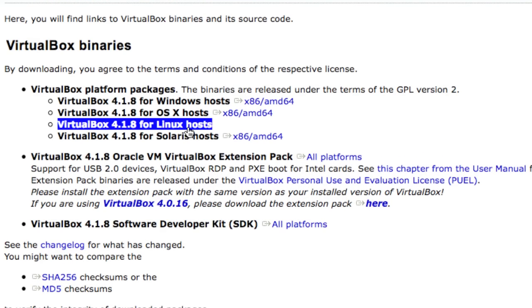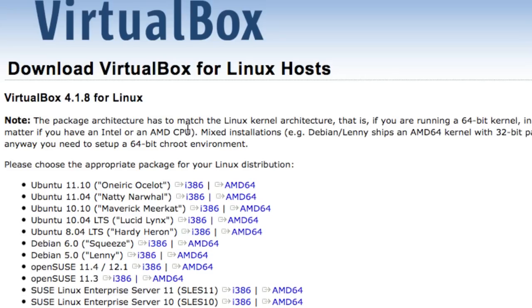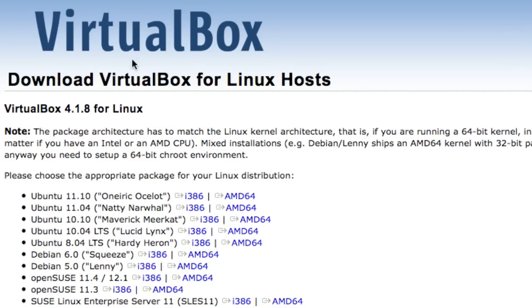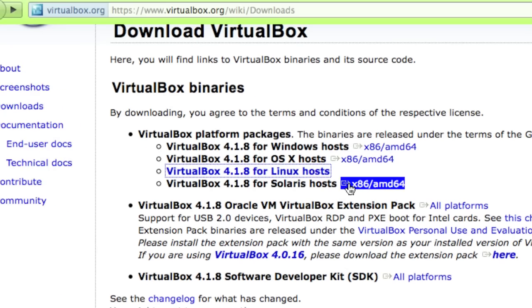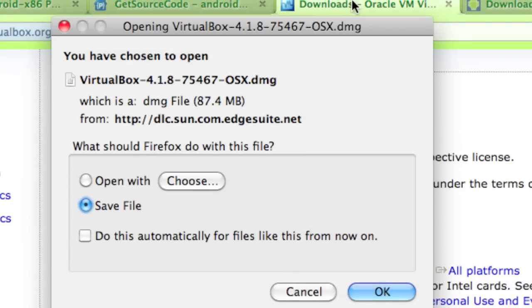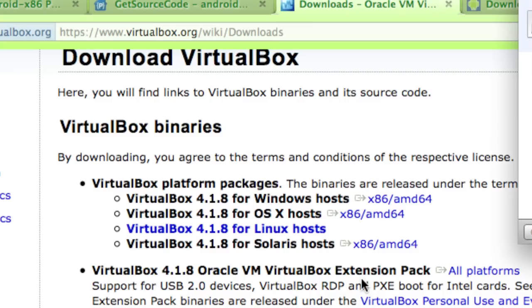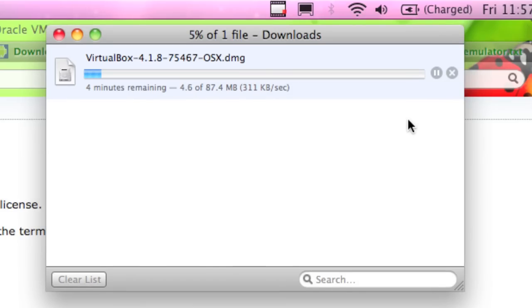I see that if I click the highlighted one, I'm going to get the Ubuntu, Fedora, and other Linux builds - but I don't really want the Linux builds. So I'm going to click back and select the right option, then select OK because I want to save it. Now I'm downloading the DMG file because I'm on OSX. If you're on Windows, you're going to want to download the appropriate VirtualBox for that environment - it'll work on Windows 7, Windows XP, any type of Linux box, and also Mac OSX.